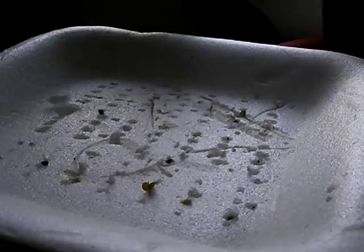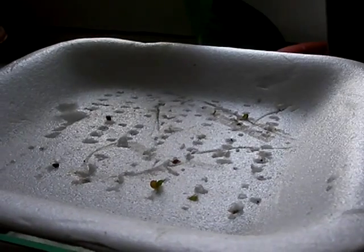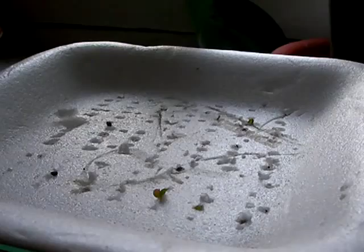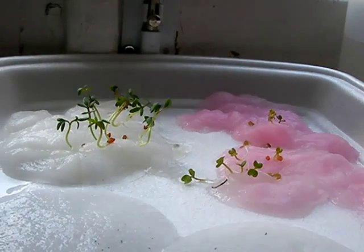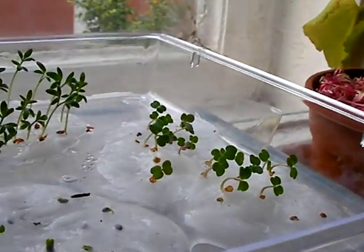Greetings. This is the fourth day of a very interesting experiment using styrofoam trays to start seeds. Some of the seeds that fell from the styrofoam tray began growing very quickly.